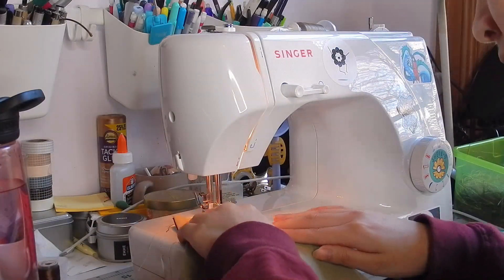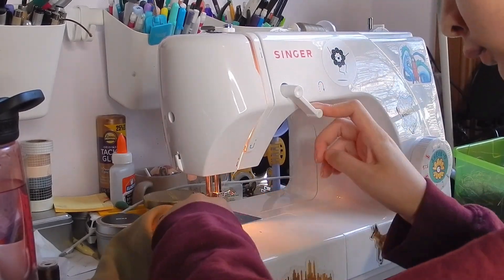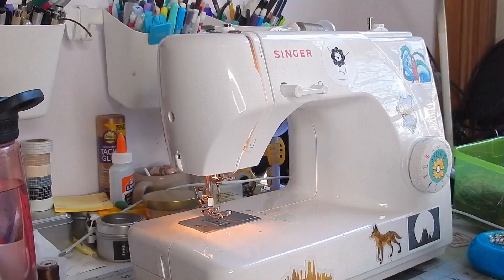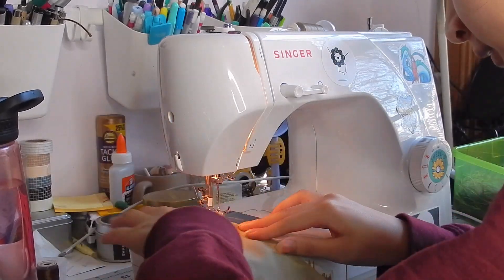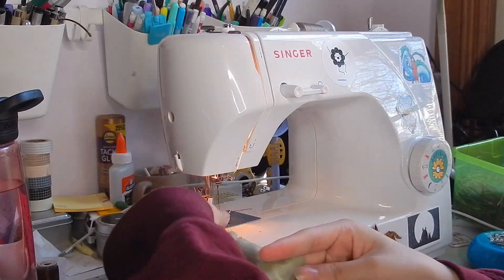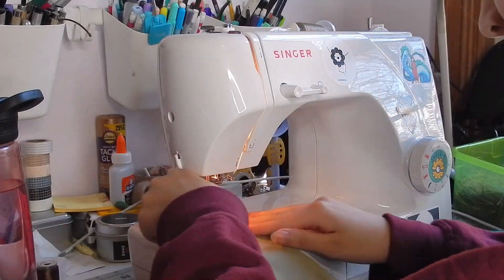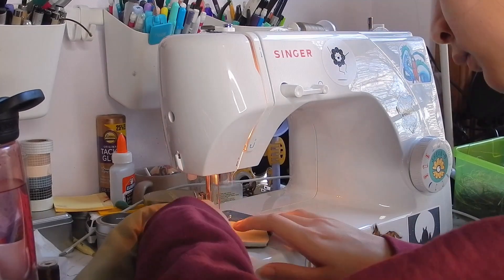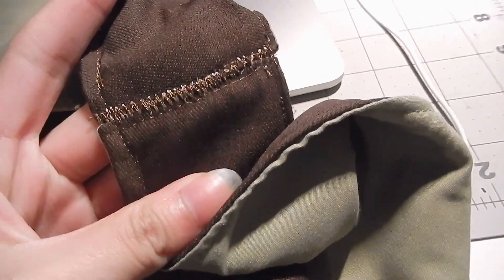For top stitching I put green thread on top and kept the bottom thread brown so the colors would stay on their respective sides. I made sure to close up the bottom gap and the sleeve holes I'd left open. To attach the sleeve armhole edges I zigzagged over them a couple of times so the colors would stay the same on each side. Here's a little close-up — and that's the vest done!